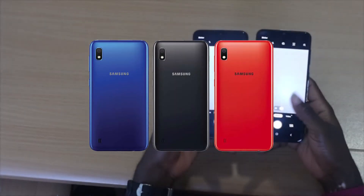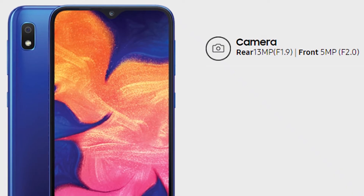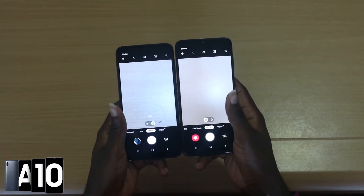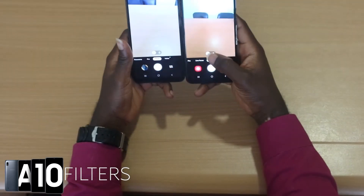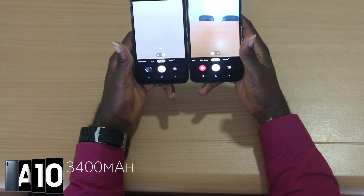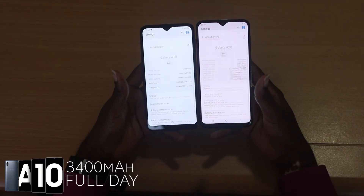Lots of people buy phones because of the camera, and the A10 has a 13MP camera on the rear and a 5MP camera on the front that you can use to unlock the phone. Samsung gives you AR stickers, stamps, and filters on the camera to play with, and you can download more from the Galaxy Store. This cute phone is powered by a 3400mAh battery and can last a full day on a single charge, assuming you use it moderately.